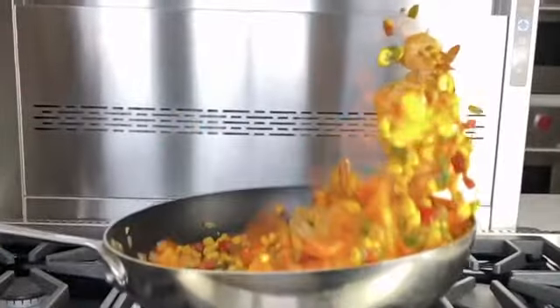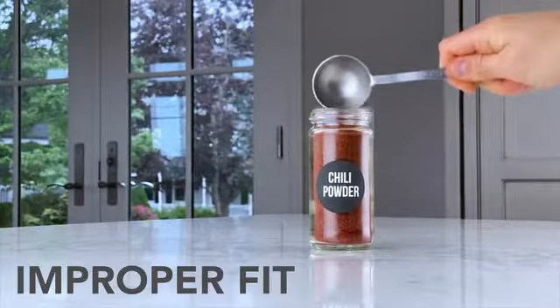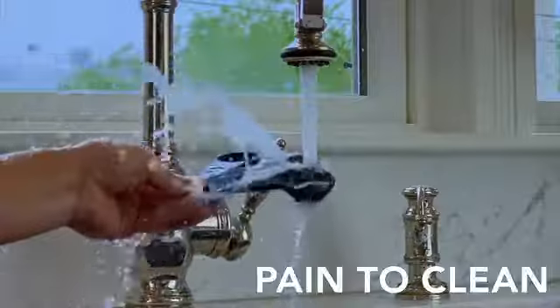We love cooking, but we're fed up with measuring spoons. Too often we find that they cause clutter, don't fit right, are inconsistent, create a mess and are a pain to clean. Measuring spoons? We've had enough.